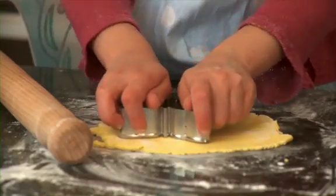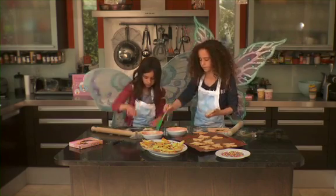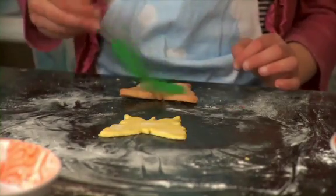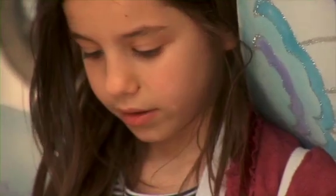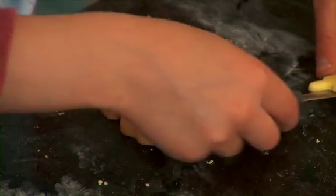Now take your cutter and cut out a butterfly. Dip the pastry brush into a dish of warm water and paint a bit of water onto each of the cookies. Then, with a palette knife, carefully lift each butterfly up and place them on each of the cookies. The water should act like glue and stick the sugar dough icing onto the cookie.